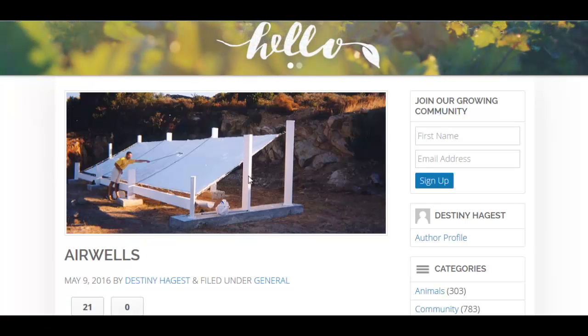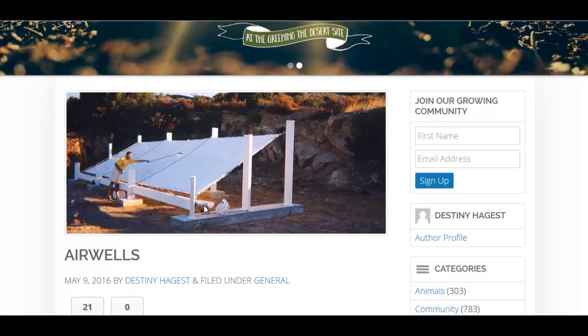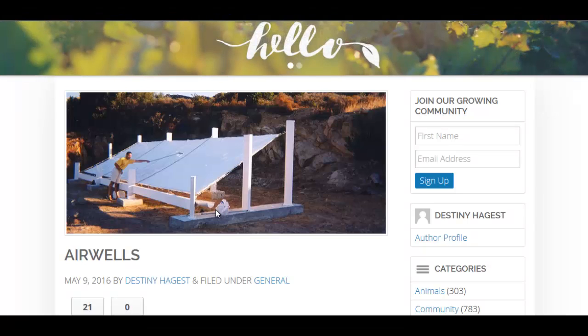Basically, they're just a suspended tarp, and they collect condensation. You can just rake it down into this little gutter here and collect your rainwater for drinking or irrigation purposes. This is great in dry, arid, desert-like climates.